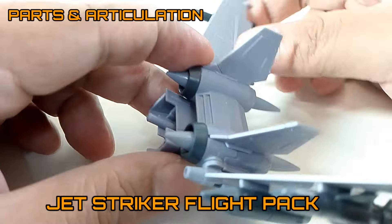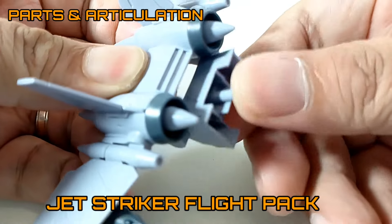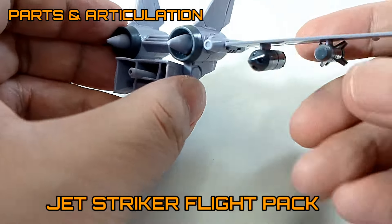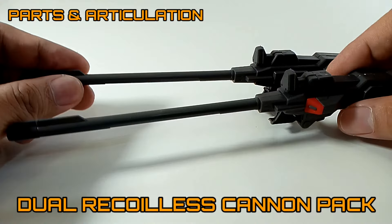The rifle is also plain looking. Now the Jet Striker pack looks really great — it has foldable wings, a turbine engine, a movable backpack section, and I liked what they did with the removable rockets on this thing.